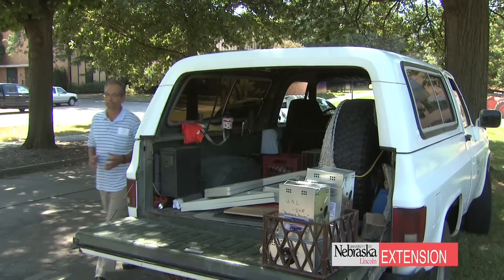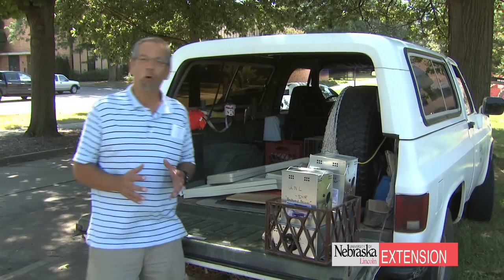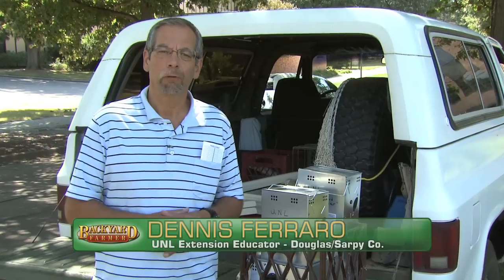It's been determined that we have vole activity in our backyard farm or garden, and so we're going to control these voles before they start eating too much of the vegetable material or the seed heads, or even causing some problems to the root material in our garden.